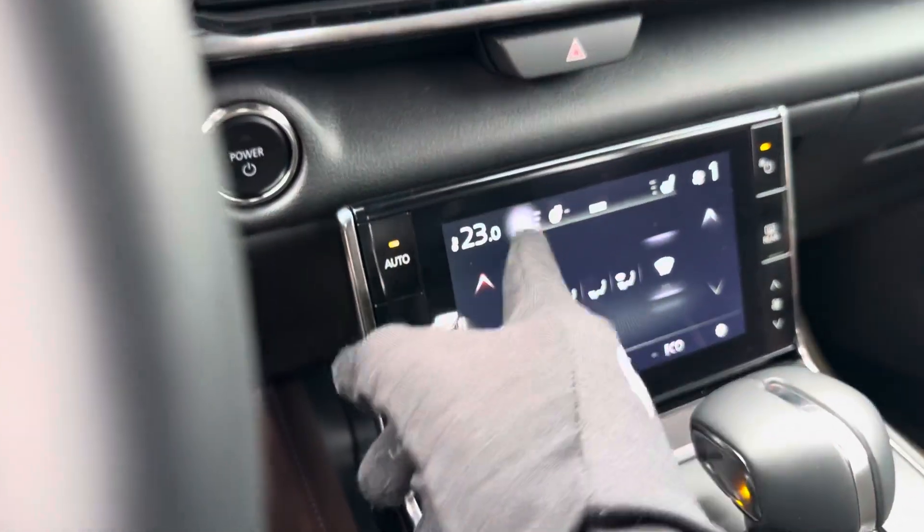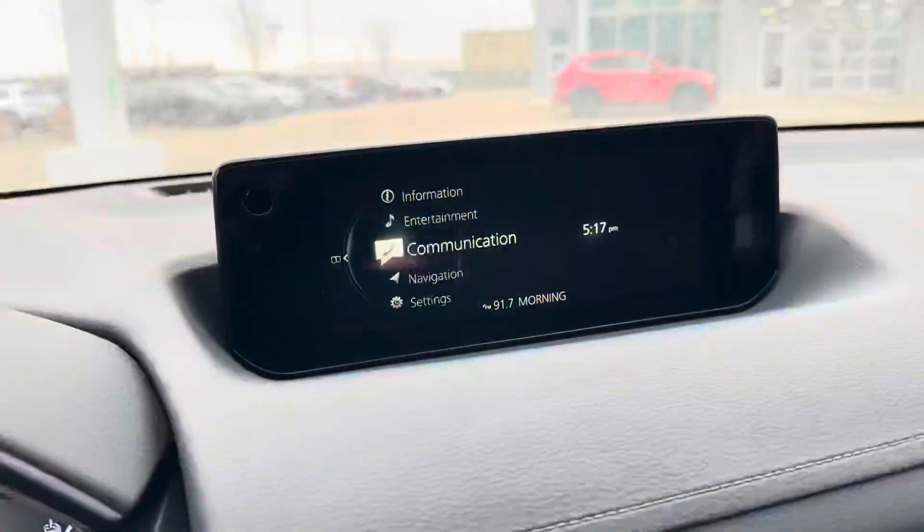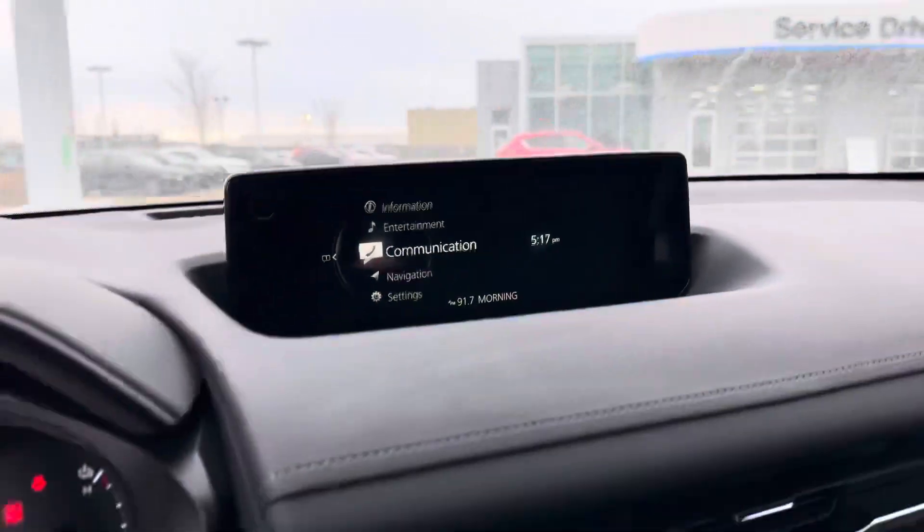That's your screen for your climate control, your heated seats, heated steering wheel, right there. And that's how you control your actual infotainment system.